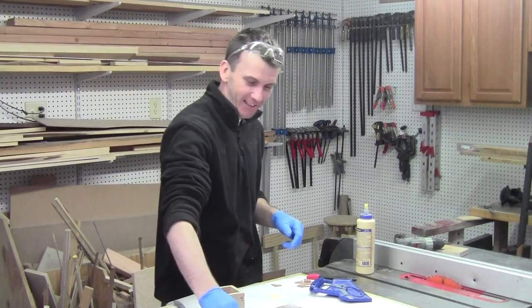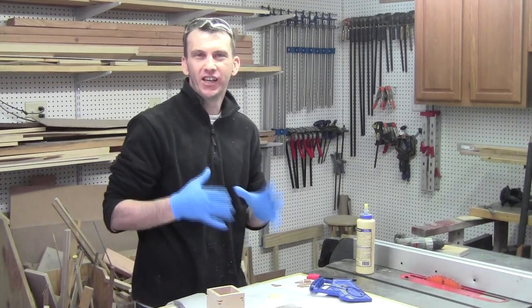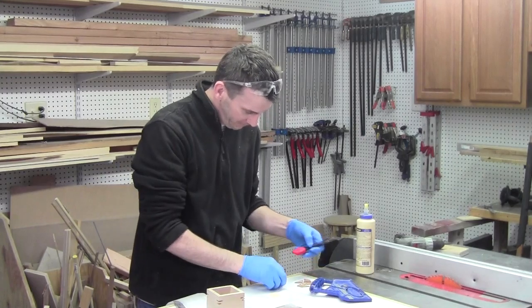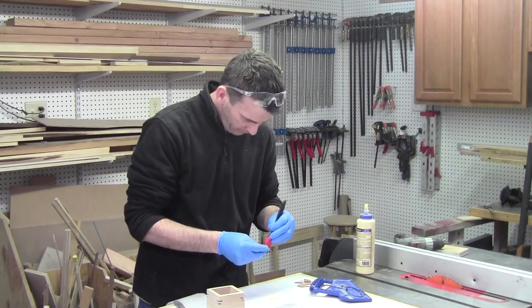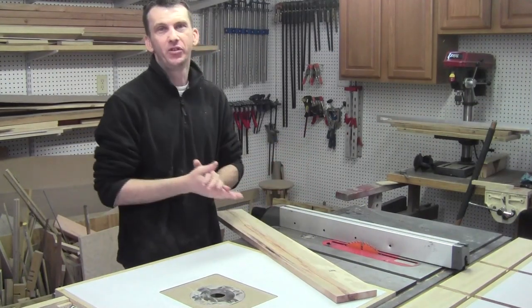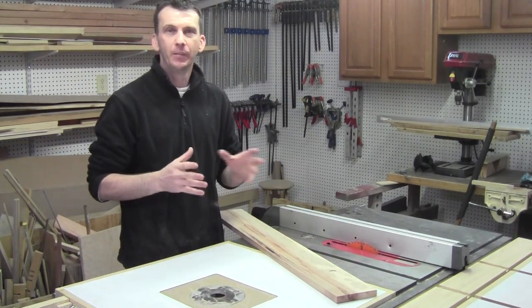We're going to go ahead and glue in the splines that we just cut. Once we get them glued in we'll get everything flush-cut and sanded down, and then we'll get the lid done. While the splines are setting up and drying I'm going to start cutting the parts out for the two lids.